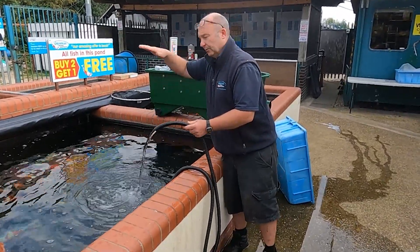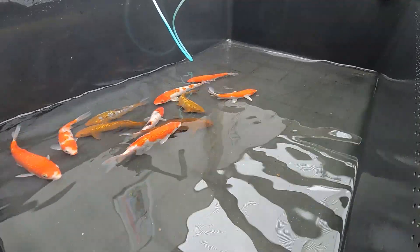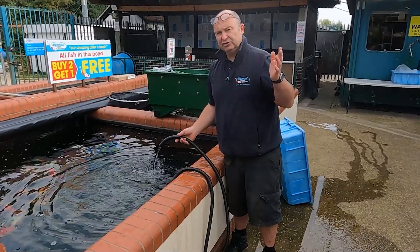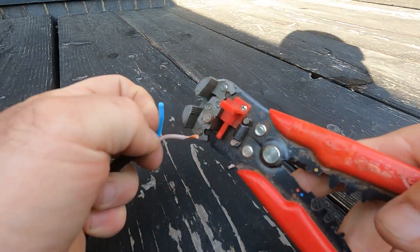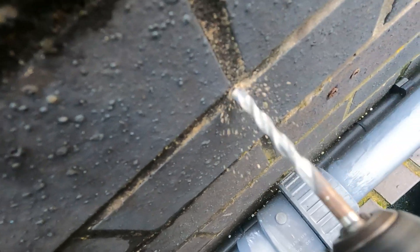It would protect the fish — you wouldn't allow the pump to take all the water out of the pond and leave the fish flapping about on the bottom. Good news is there's exactly that, and it's called a float switch. They're really simple and cheap to install. You're not going to need much in the way of tools — probably a pair of wire strippers and some kind of masonry drill.